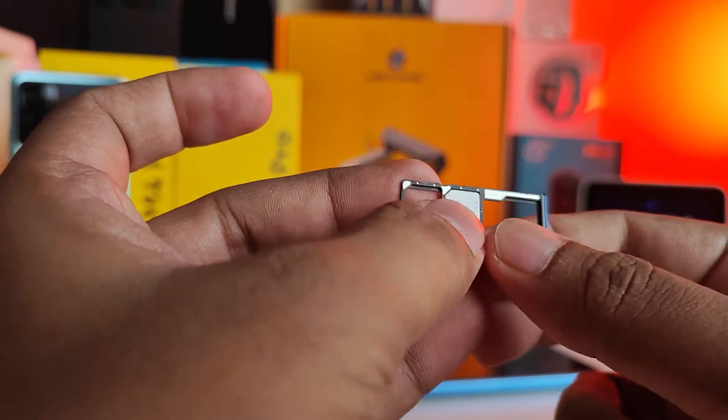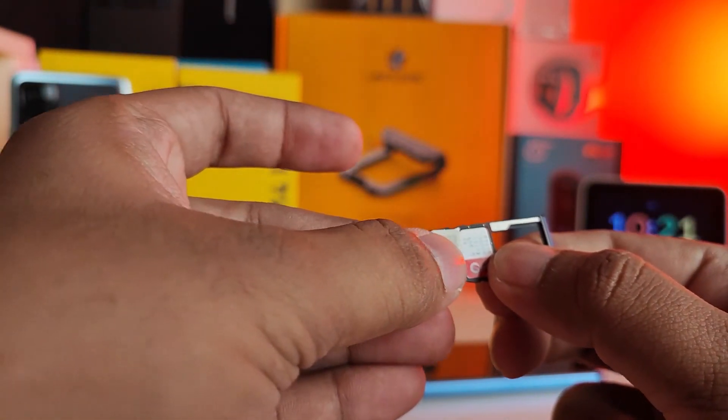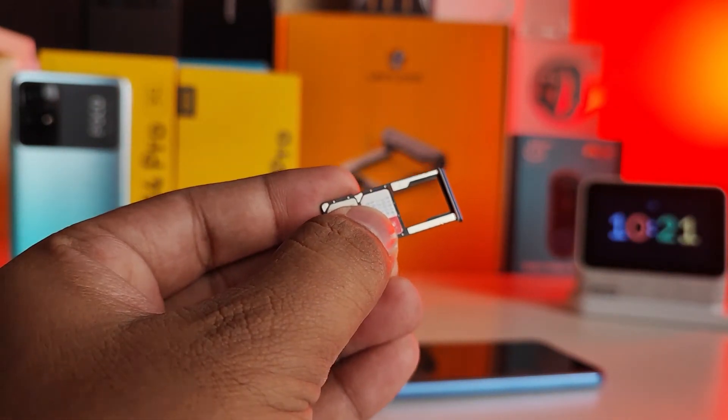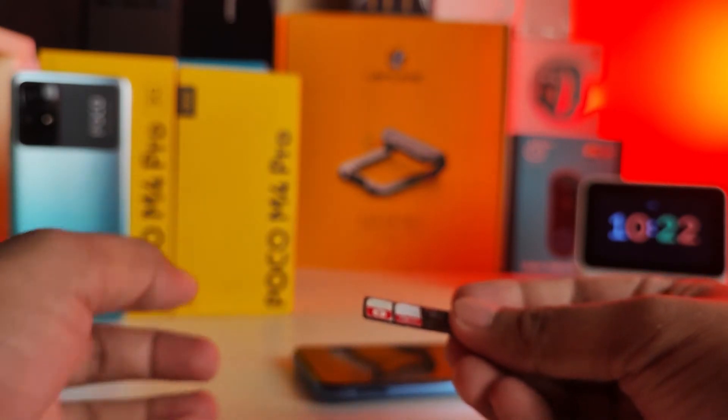Now we will insert the SIM cards. First I will lay down the first SIM card, then the second one, and then the SD card. Now we need to insert this setup back into the phone.